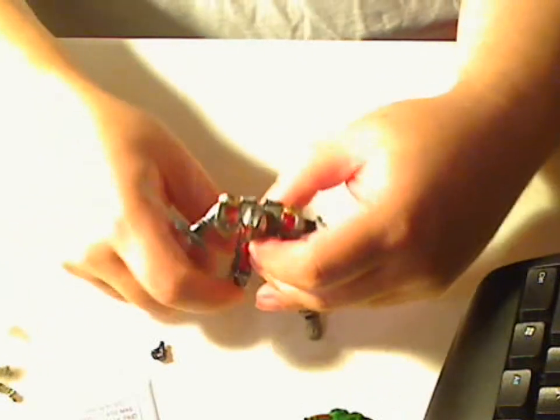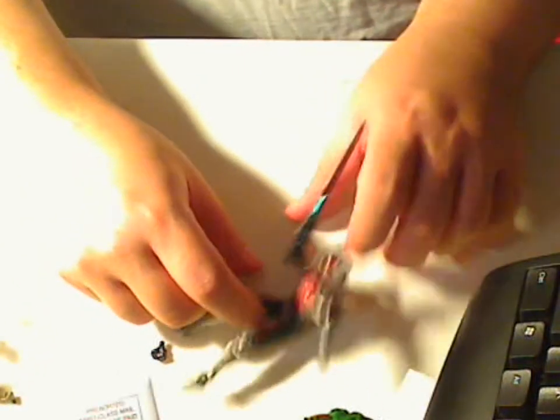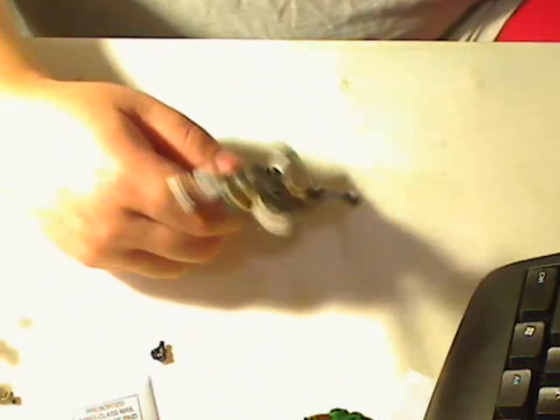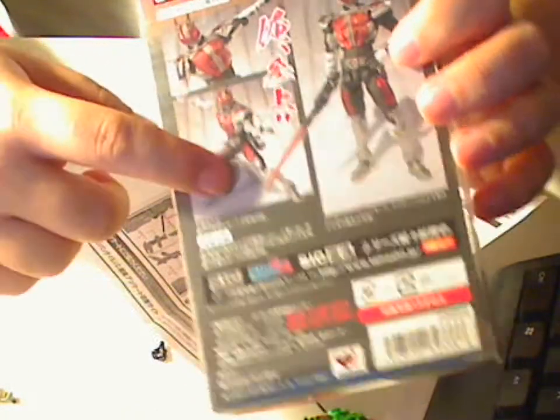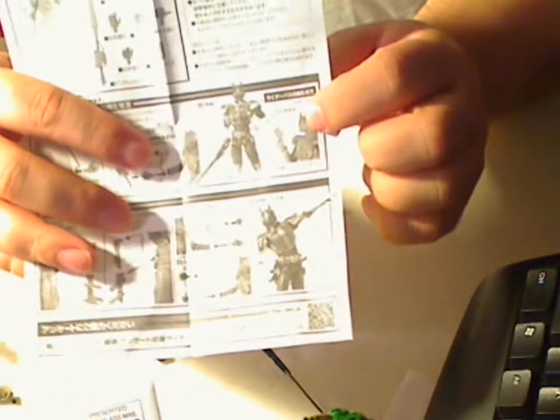There's a lot of flexibility to the figure in that you can do a lot of different poses. You can pretty much mirror exactly the classic poses that Momotaros would do — like that one, like that. There's one here where he's holding the card.